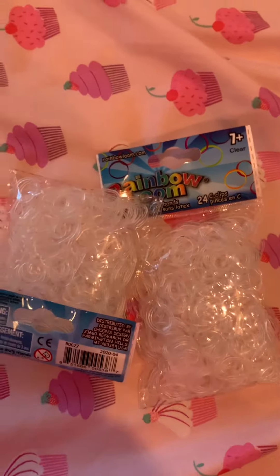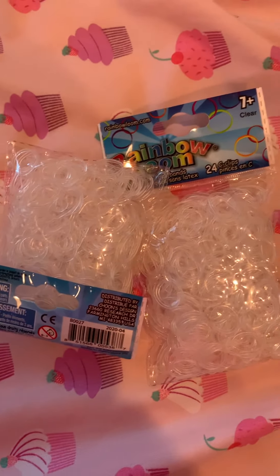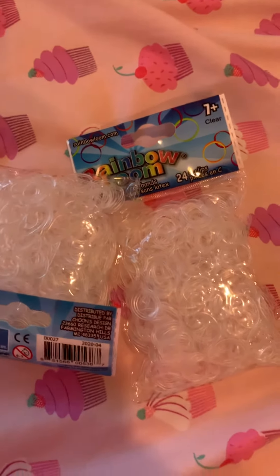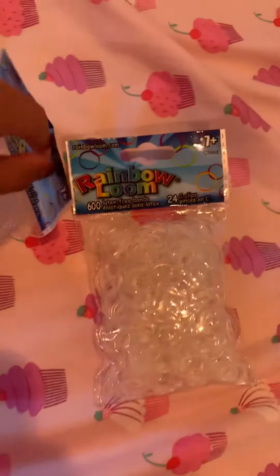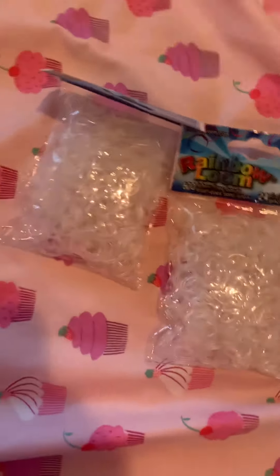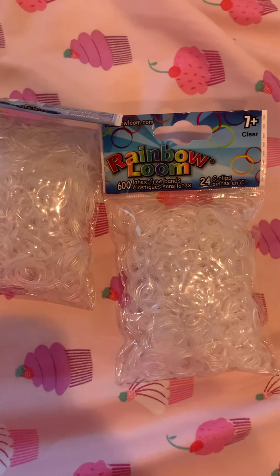I use clear bands a lot, so you'll probably be seeing me use clear bands in future videos. And I really love clear bands because you can see everything that's in the bracelet when you use these clear ones. I really like Rainbow Loom brand bands — they're really cool. They're so strong and also pretty stretchy.